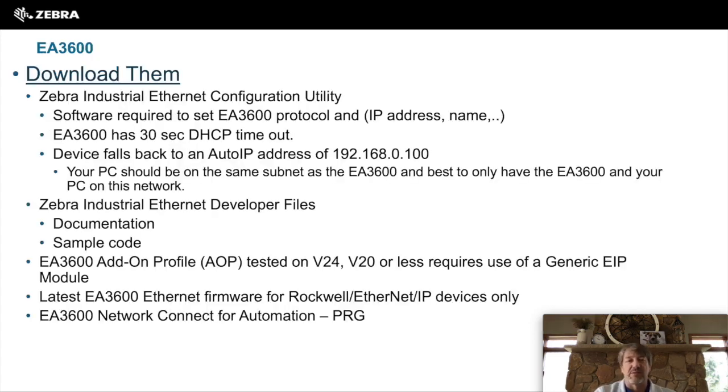For the EA3600, you'll want to download the Zebra Industrial Ethernet configuration utility. This utility is used to load firmware into the EA3600, configure the IP address and network connectivity, and verify that the EA3600 is communicating on your network. You may also want to download the developer files, which include documentation and sample code. The AOPs are also available online. Make sure you download the latest EA3600 firmware.